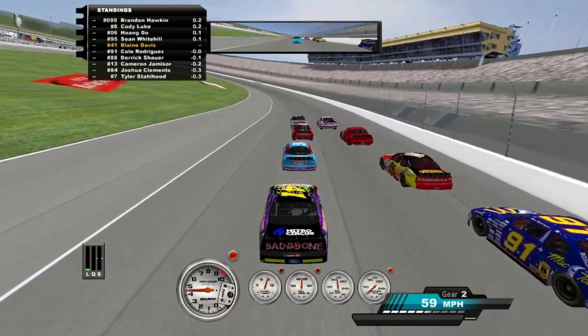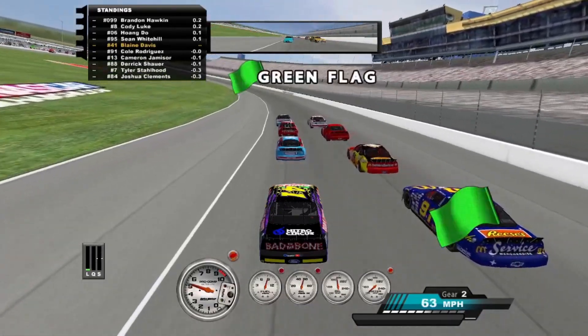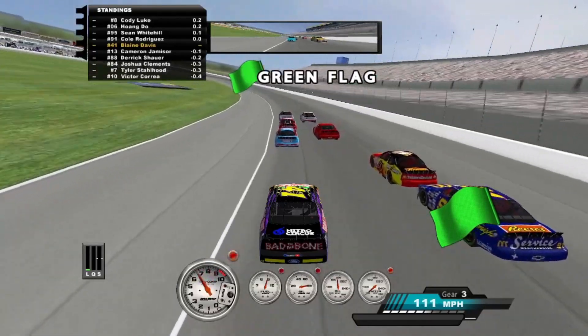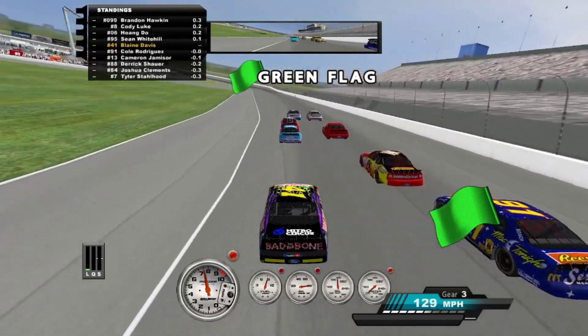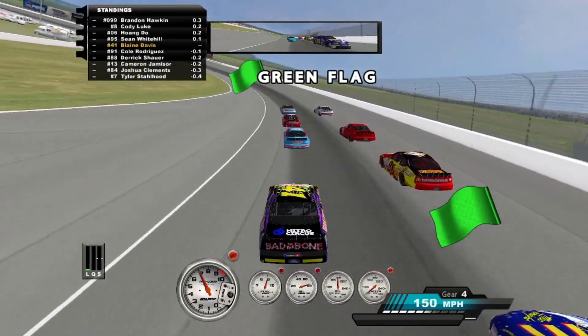Is it loose? It actually does not feel loose. Though I'd be careful just in case — it might be very close to bottoming out if it's going too fast.